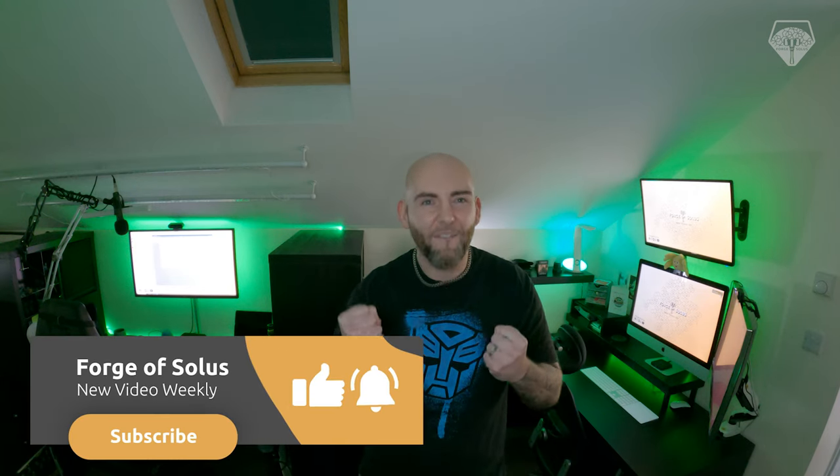Hi guys and welcome back to another Forge of Solus Paints. This time we're going to take a look at how I created the look of the power weapons in my Dark Angels army. I've had some really good feedback about how I created the power swords in particular, but this is applicable to any sort of power weapon. If you want to have that lightning crackling, badass glowing effect, I'm going to show you how to do it in a few easy steps.